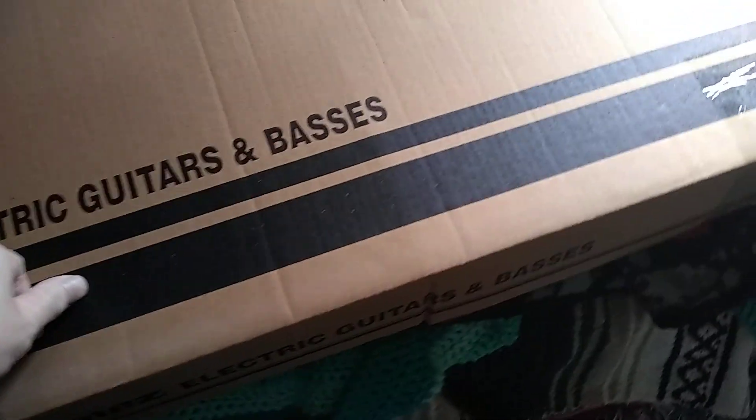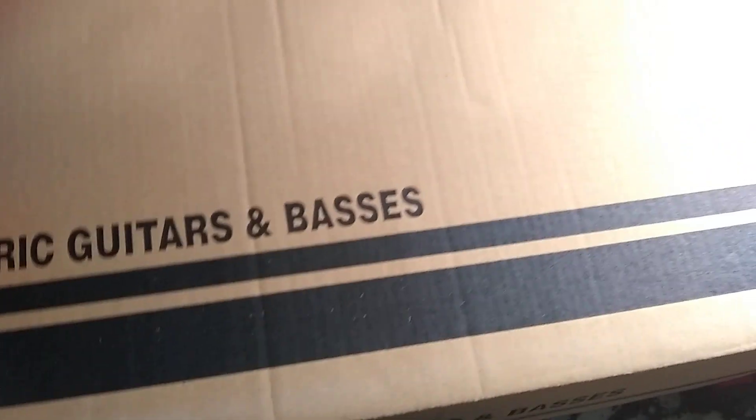Hey guys, Angie here. In this video, I'm going to show my new guitar that I just got a few minutes ago. I already cut the tape off, I already took the plastic off — here she is.